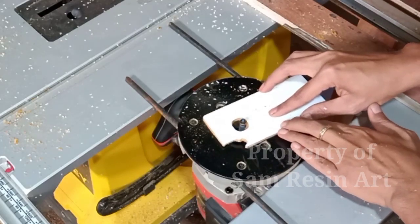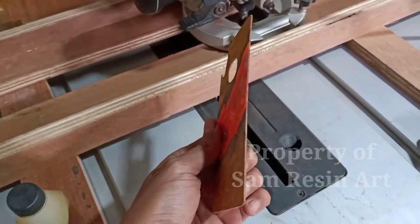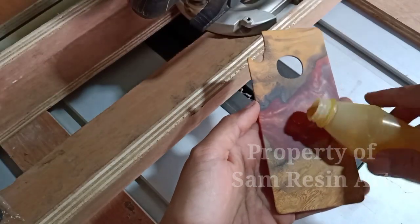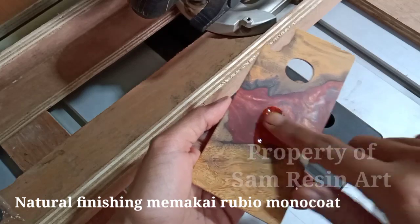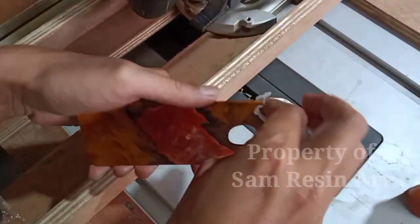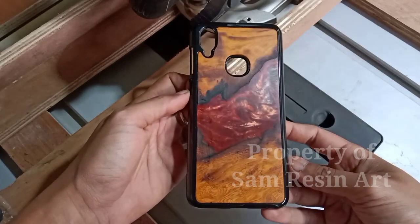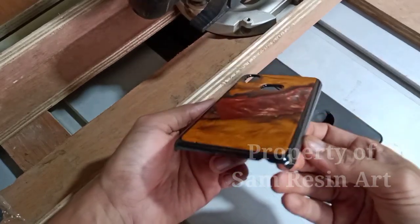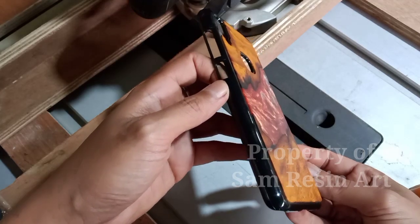Lalu aku bagian tengahnya aku pour dulu itu supaya pisaunya bisa masuk. Nah ini adalah hasil setelah kita router tadi, kita bentuk dengan router. Lanjut ke bagian finishing. Disini aku memakai natural finishing, aku pakai produk dari Rubio Monocoat. Aku tinggal oles-oles saja di situ, lalu aku bersihkan pakai tisu. Setelah ditempel di case-nya, kurang lebih hasilnya seperti ini — begitu tipis, flat, rapi, dan tentunya enak dipandang ya. Dipegang juga nyaman, jadi tidak terlalu tebal.